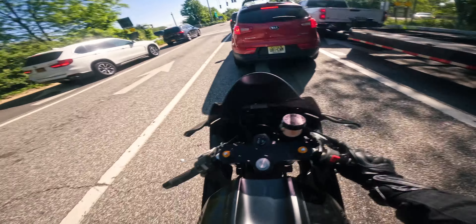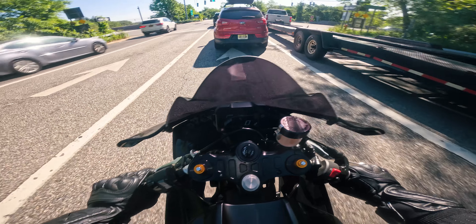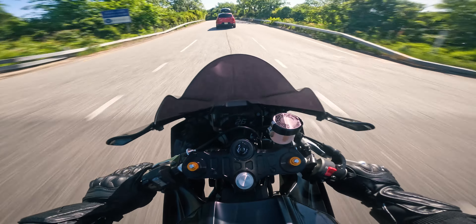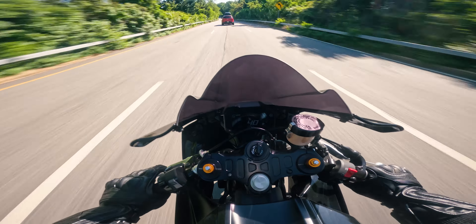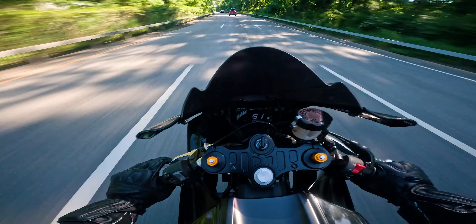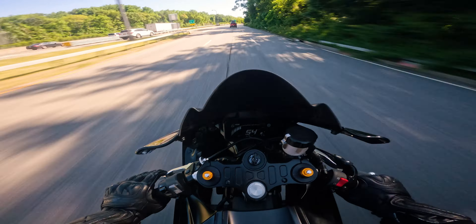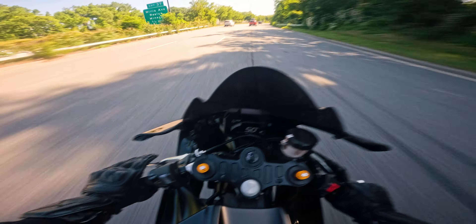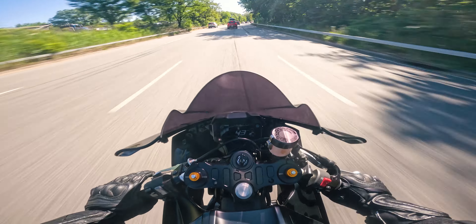That leads me to the installation process — this is where it gets a little tricky. The installation was pretty easy for the most part, all the bolts lined up, but the main reason I had some issues is because of customer service. This is where Toast is lacking and probably where a lot of the complaints are coming from. Toast is a pretty small brand — they're not like Akrapovic or M4 — so they're not going to be as consistent with delivering to customer expectations. I ordered this exhaust about two months ago and they sent an email right after saying they were experiencing delays.